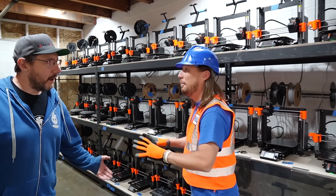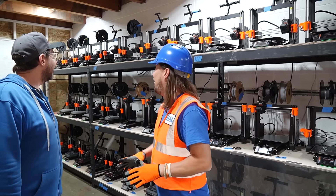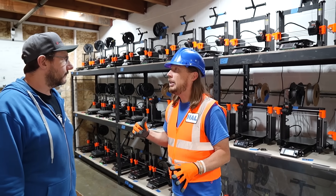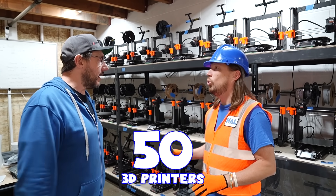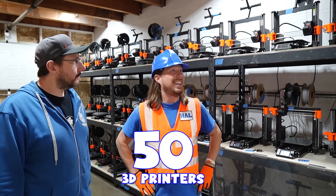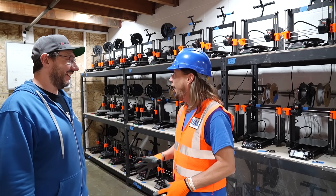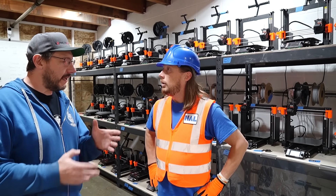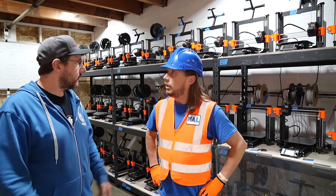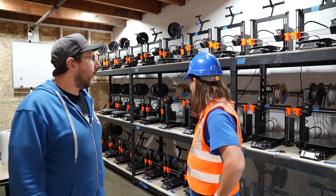Wow, here we are. Mr. Joel, this is awesome. I thought you'd like it. How many 3D printers are in here? In this part of the farm, there are 50 3D printers. That's a lot of 3D printing. What kind of 3D printers are these? These are from a company called Prusa — the Mark IV S 3D printers from Prusa. That's a lot of really cool printers.